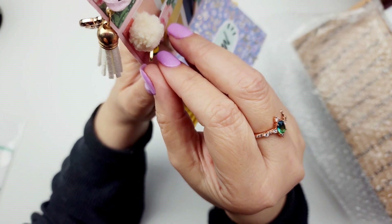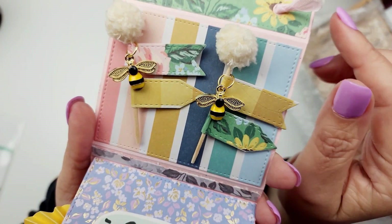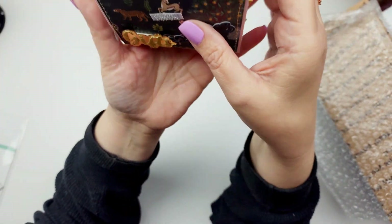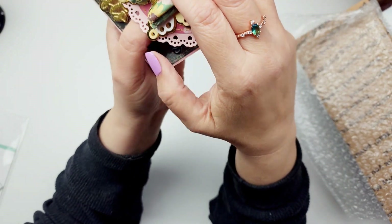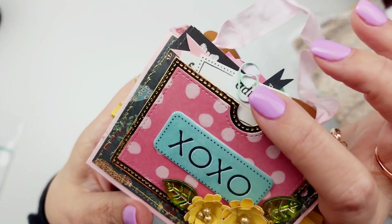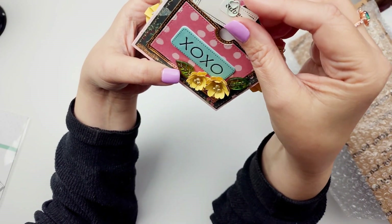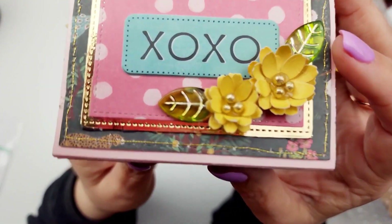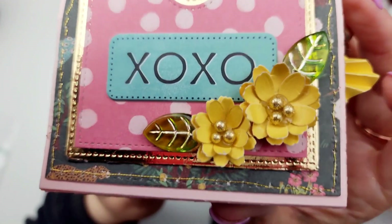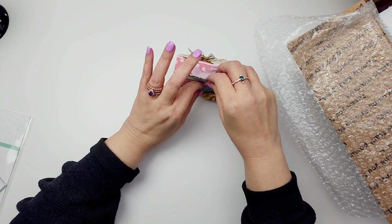I just added some of that Hobby Lobby pom pom and some of these bee charms from Temu. So really sweet, simple and easy. And then in the back we have that pocket. I just added some digital ephemera with this little paper clip from Temu — I love this little paper clip. Just some of that digital ephemera I got from Sam that she gifted me, and then look at those flowers and these little green leaves — they are just so pretty. So that is the book of the day.